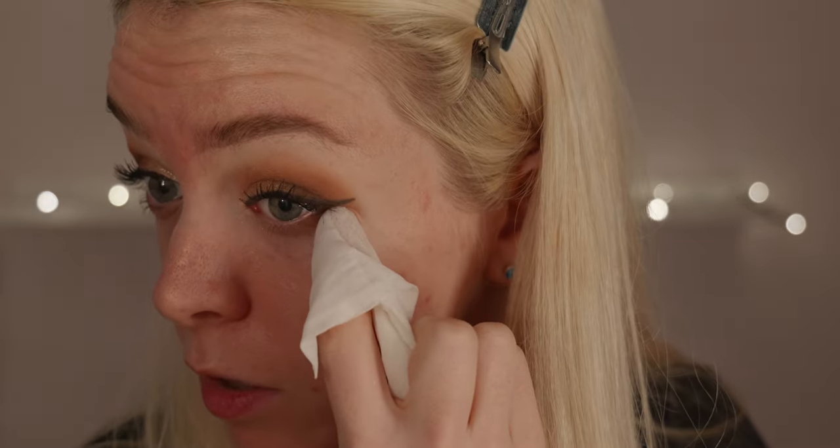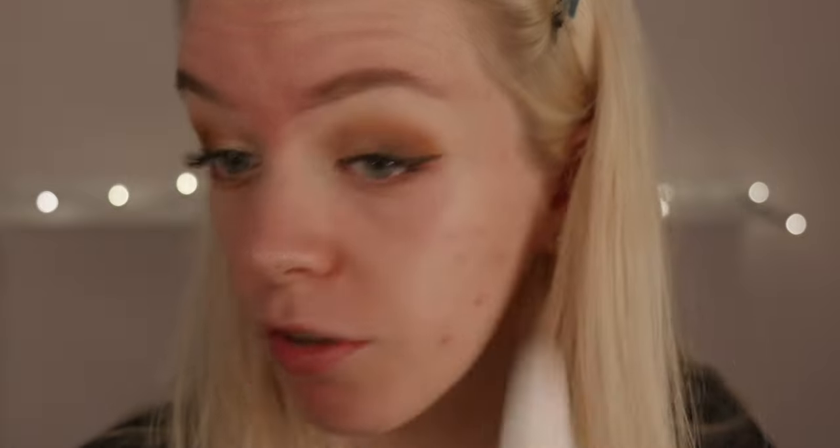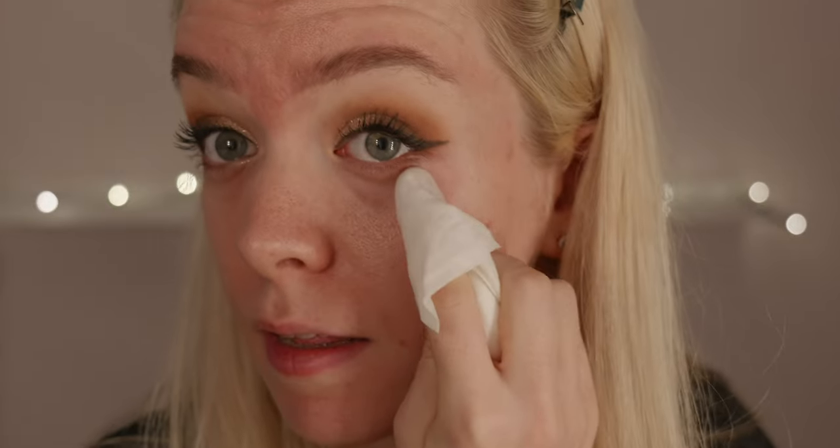I'm just going to clear up under my eye now — keeping this super simple. I just take some Boots Basic Own makeup wipes, and where there are any bits that may have dropped down I lightly take that off. I like to clear up the wing as well — go very slightly under it and just sharpen it up. Also, if you've been using eyeshadow on your fingers, give them a wipe before applying any other base products.